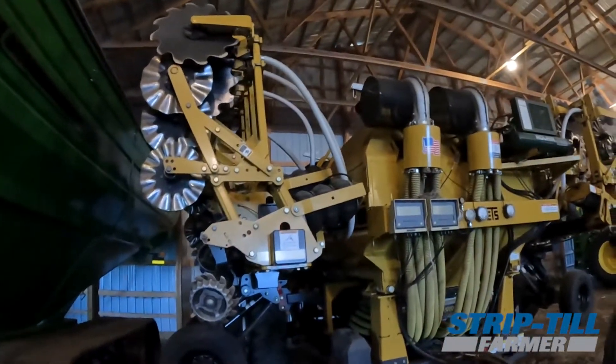It'll run seven to nine miles an hour. As we transitioned to strip-till, we were concerned about getting our fall tillage done. Typically at that time we were using a ripper and we'd get 160 to 200 acres done a day at most, and now he's doing 300 to 350 acres a day with that machine, as long as we can keep fertilizer to him.